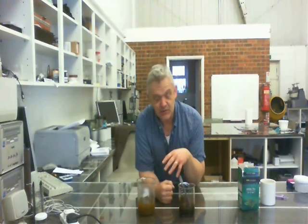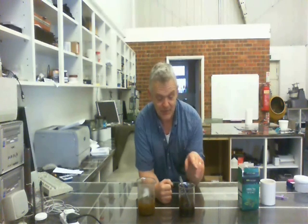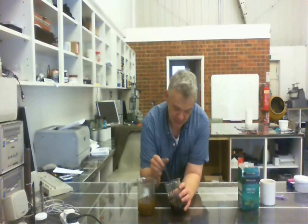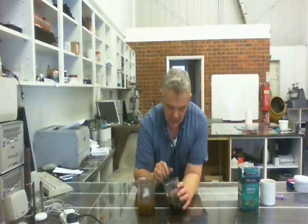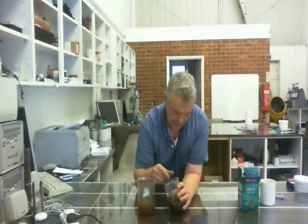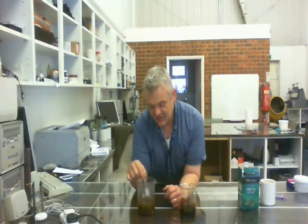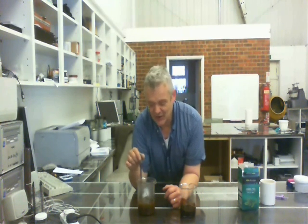I don't want a very concentrated graphene solution — I want something like about half a milligram or so. So into my 200 millilitres I have to add three millilitres of my graphene oxide, and that's all I'm going to do. So there we go, three millilitres of graphene oxide — give that a stir up.